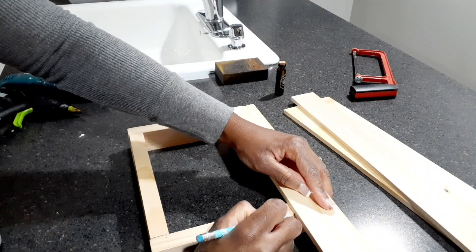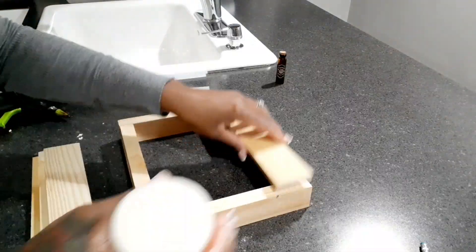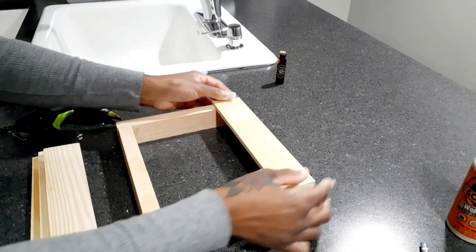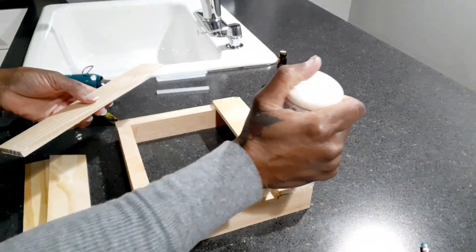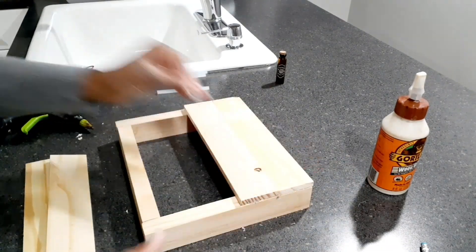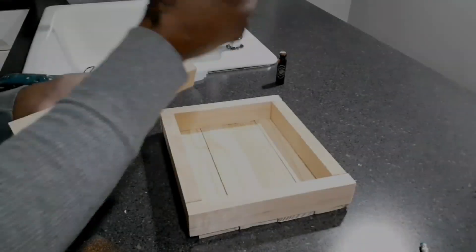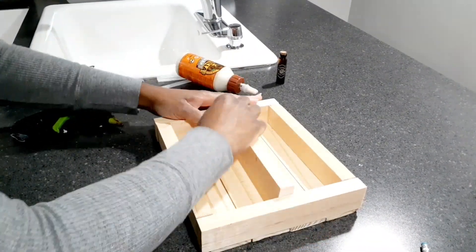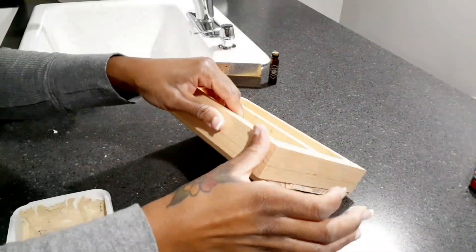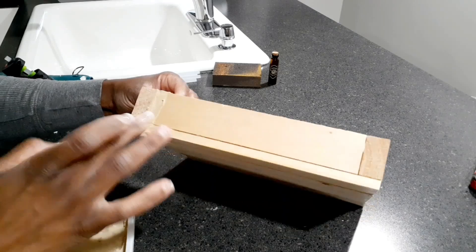And glue them to the back — it's going to be like the back part of my box. Then that 10-inch stick I cut down, I put some glue in the back and slide it right into the middle of my box. Then I'm going to use some wood filler to fill in any little spaces, sand that down, and then use some antique wax to stain my box.